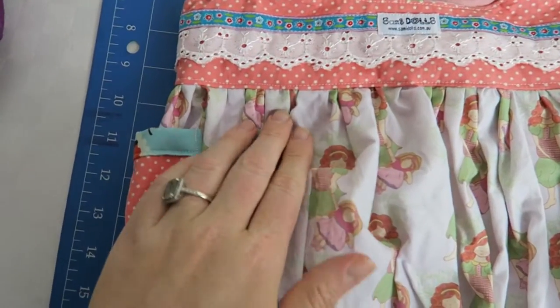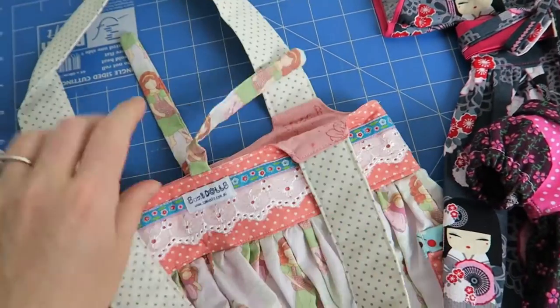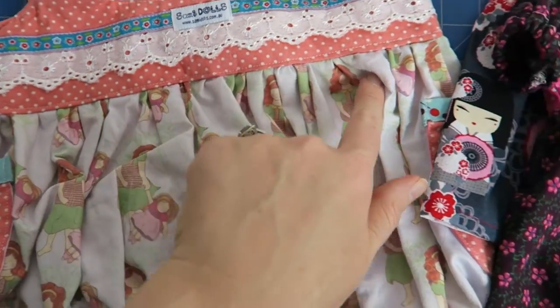In this video we're going to have a look at top stitching and under stitching. In the first part we're going to cover top stitching and later the under stitching.